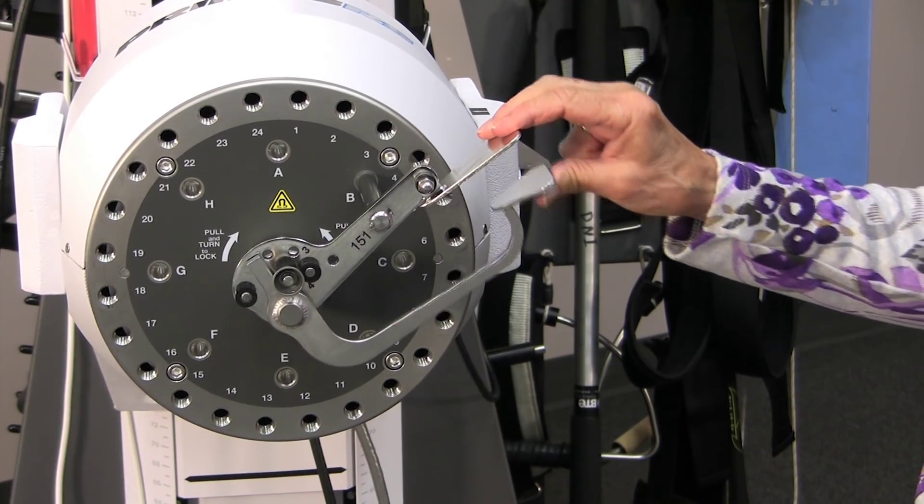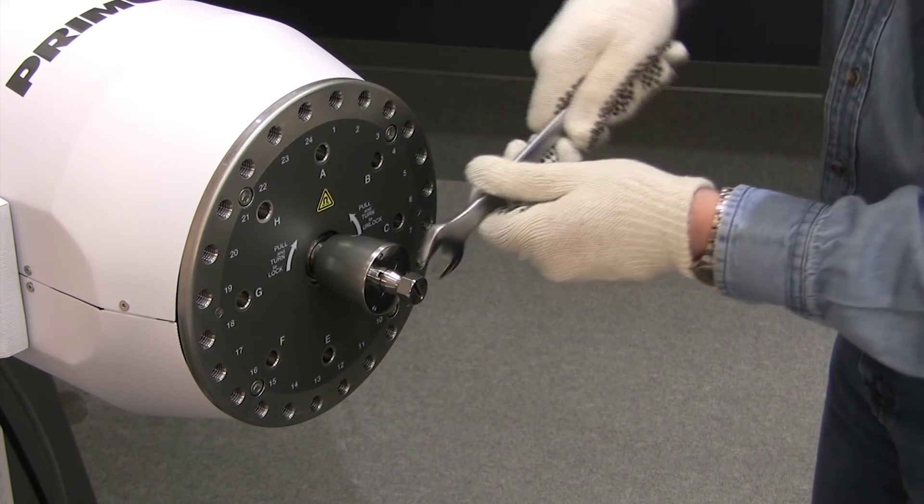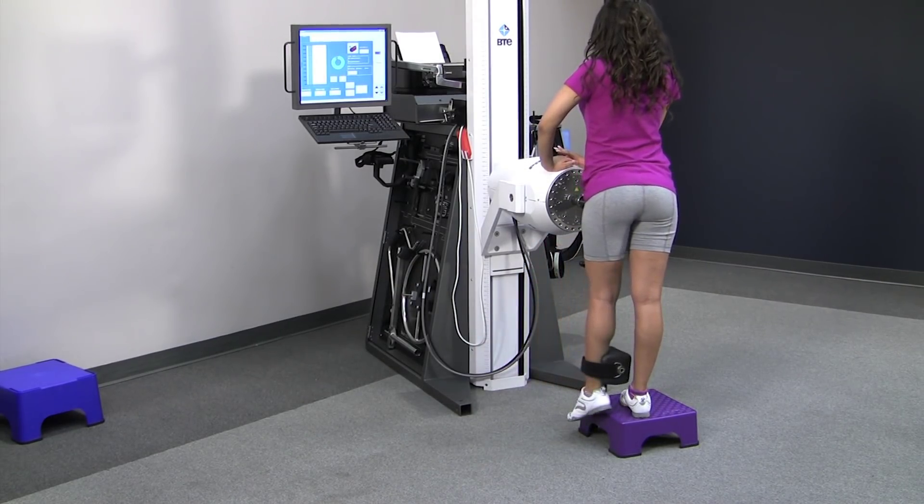Tool setups are limited only by your imagination. Gaining an understanding of the types of motions your patient has to perform will give you lots of ideas for appropriate setups.